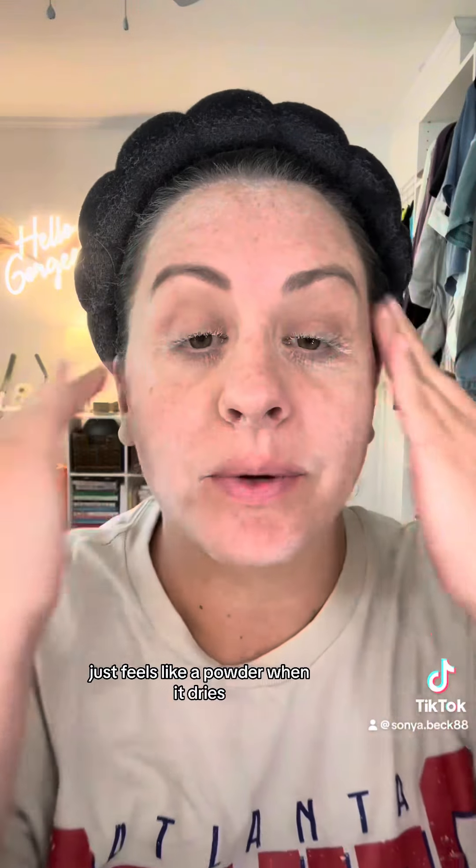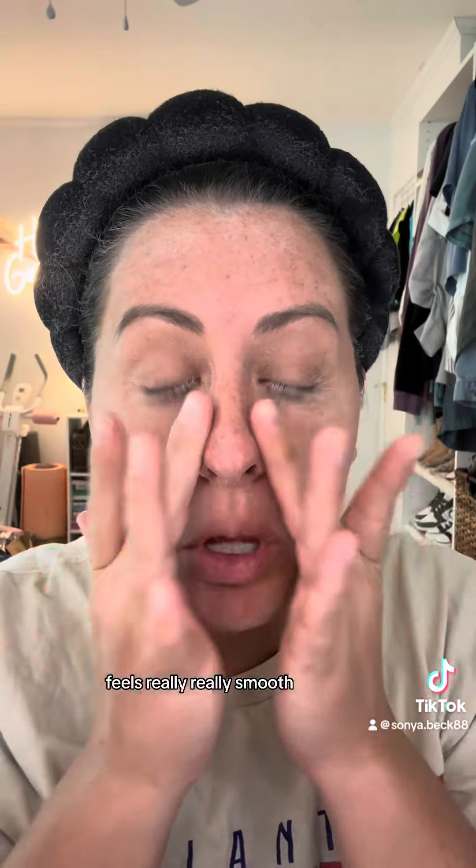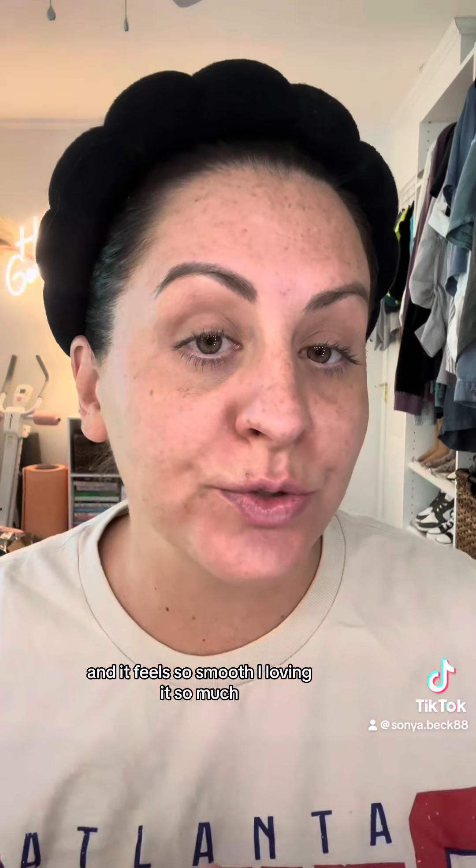Just feels like a powder when it dries. It feels really, really smooth. And you can put on your makeup and stuff after and it's supposed to just go on a lot smoother. So I went and kind of just washed off my face, put some lotion and sunscreen on and it feels so smooth.